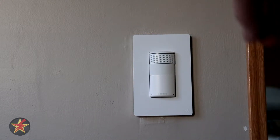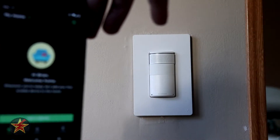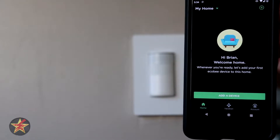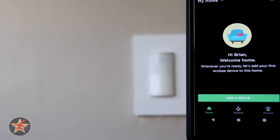This will be the setup of the Ecobee smart switch. You have to have the Ecobee app. In the app, you have two choices: the plus sign in the upper right or pressing 'Add Device' at the bottom.